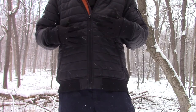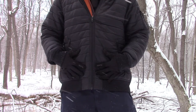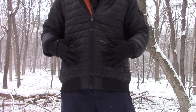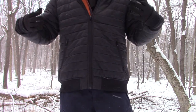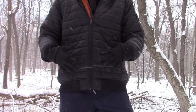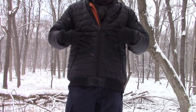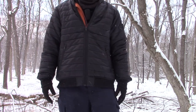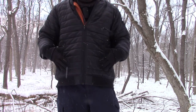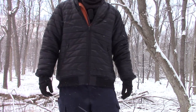Usually I would get a quilted bomber jacket in a size medium. This particular one I got in a large because of the layering. I wanted to make sure I was able to layer underneath of it, so I got one size up so I can fit lots of layers underneath this jacket. However, even though I chose the large over the medium, the athletic fit and feel has not been compromised.